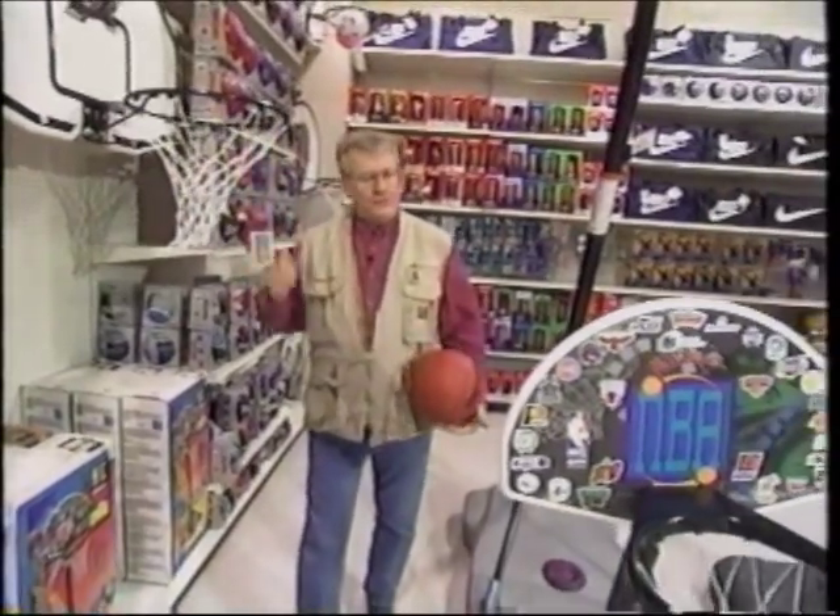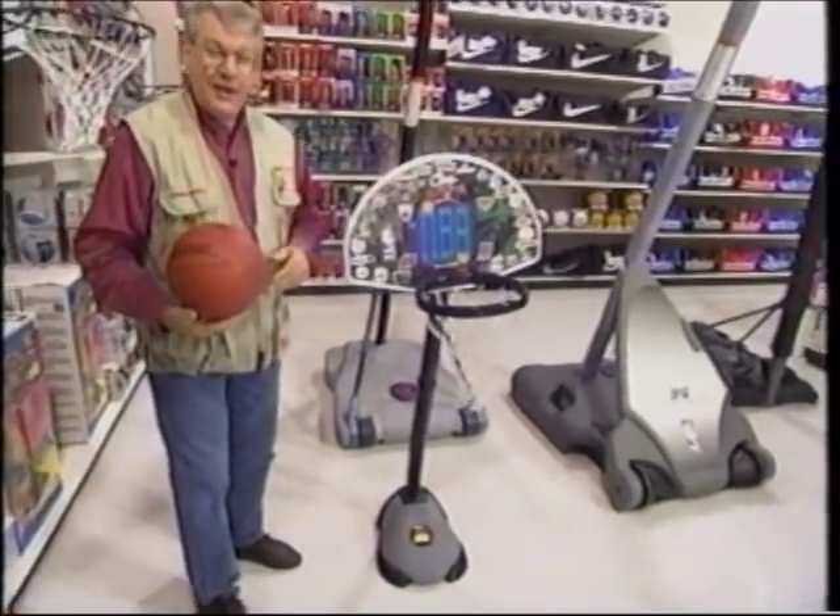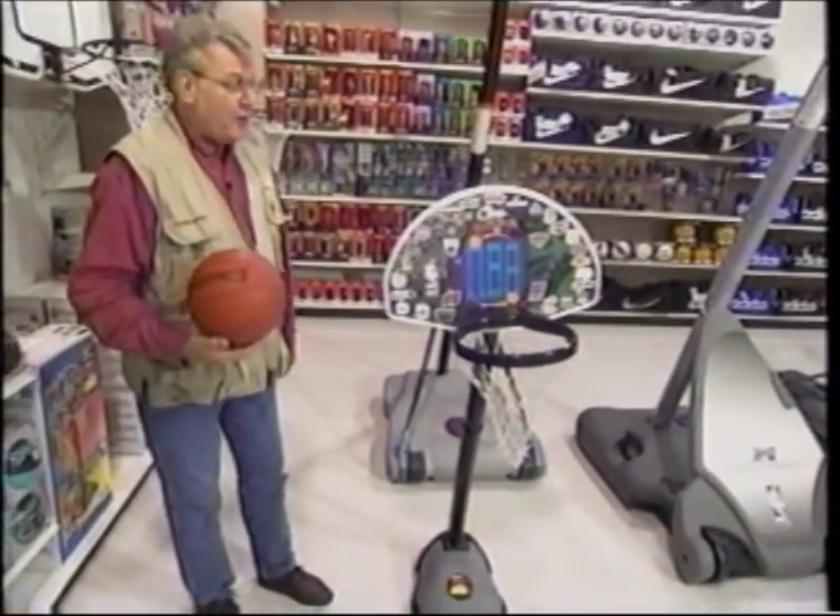All of the different varieties — in fact, here's one here for the little tykes. Isn't that cute? I could slam dunk that every day. But it's handy in the backyard to get the kids started.